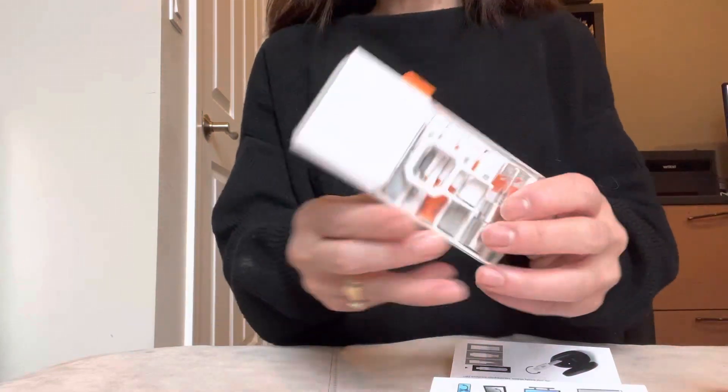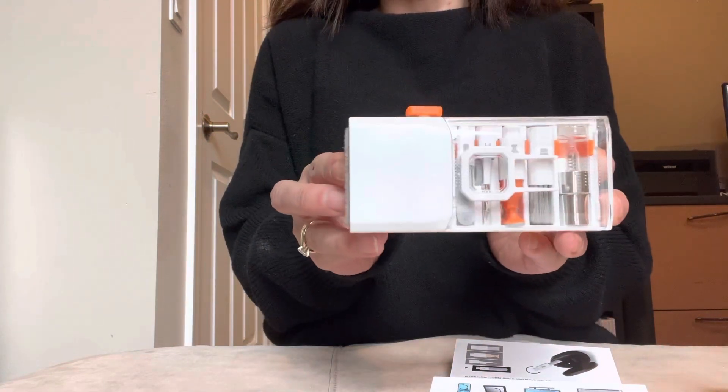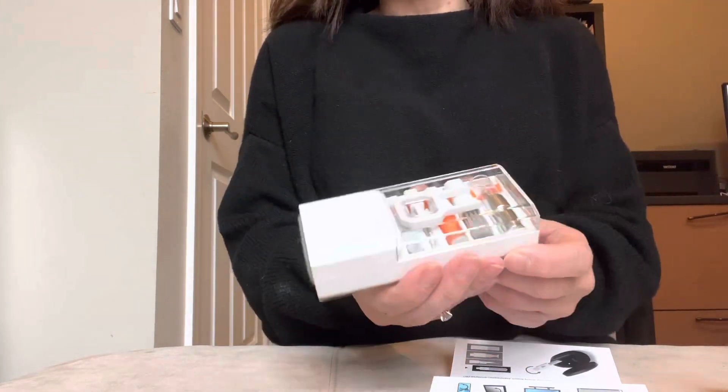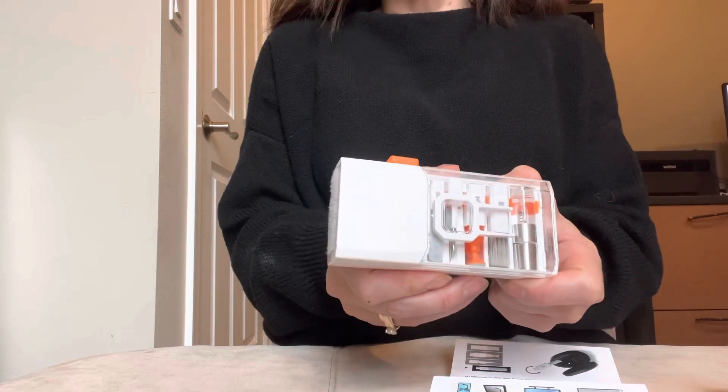It's got a really nice little packaging here because it does have quite a bit of different tools inside, so it's nice that it just keeps everything in one place.